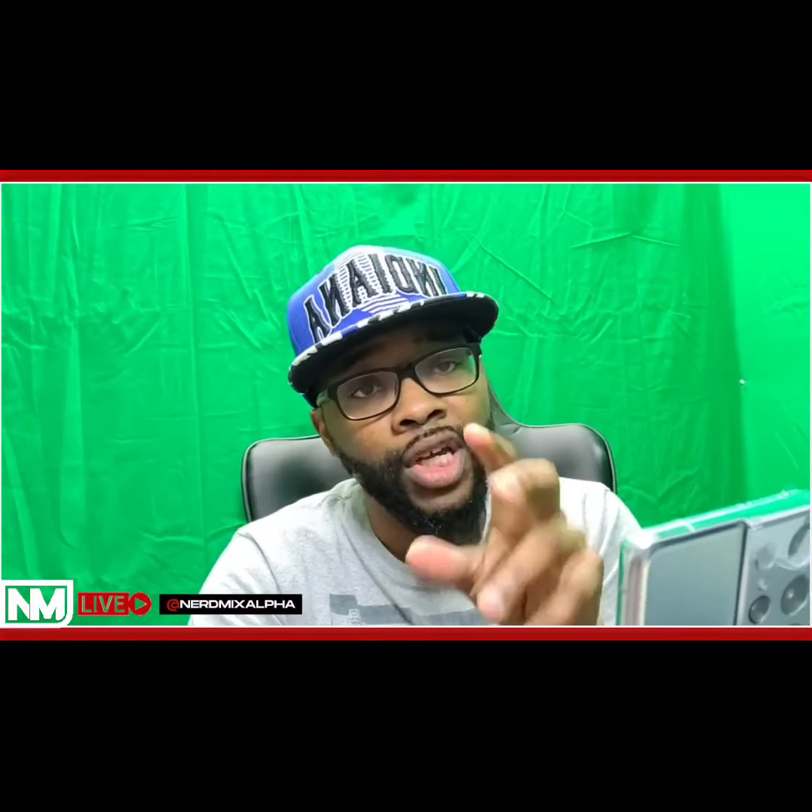Let me know what type of videos you want me to take with this phone, what editing programs you want me to use, and what kind of feedback you want me to give on it. You guys let me know, and I'll post it on Instagram, YouTube, and Facebook at Nerd Mix Alpha. Alright, until next time — I'm gonna go play with my new toy. I'll holler at y'all later. Indy out!